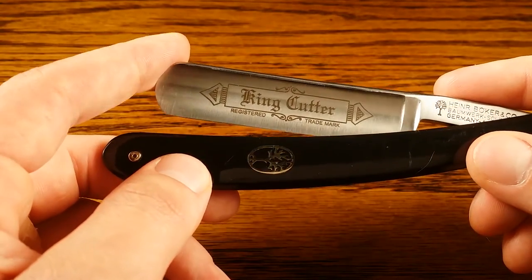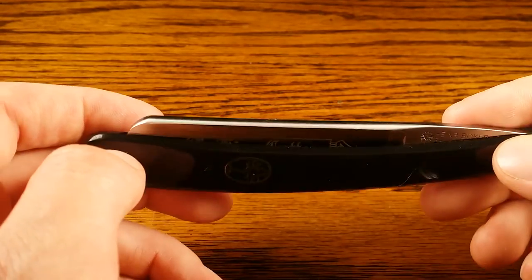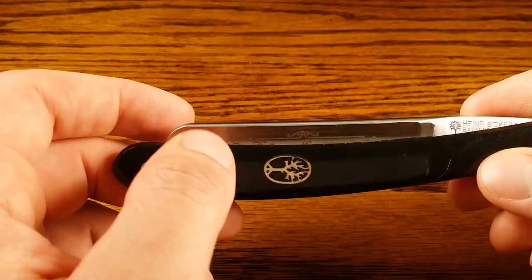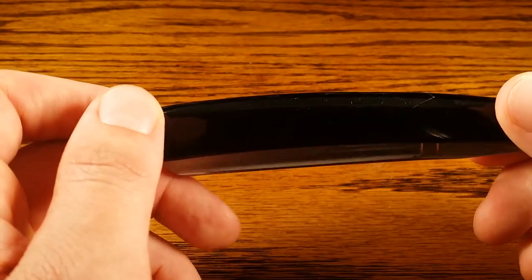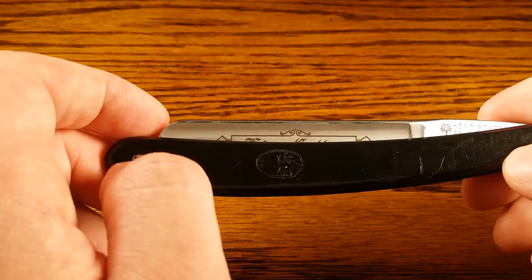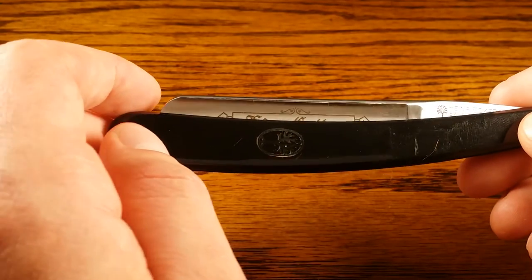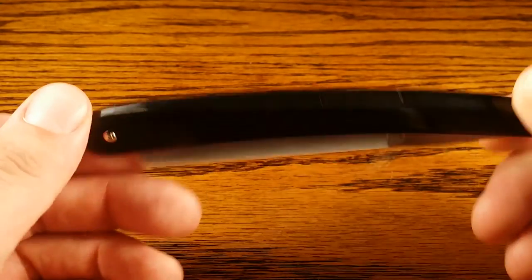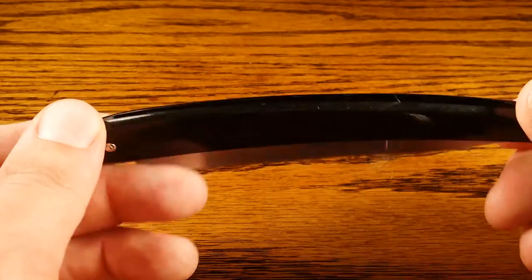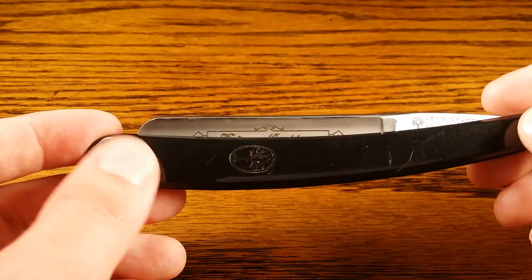Unfortunately, the only thing I'd be critical about is the scales. It's kind of like a black, lightweight plastic. These lightweight plastics are actually pretty common in these top brands — I'm not really sure why. But the good news is, I haven't come across any reviews that mention any problems with the scales breaking or anything. Unlike the plastic scales on some Dovo models that I have actually seen or heard of breaking.